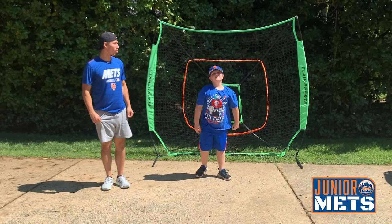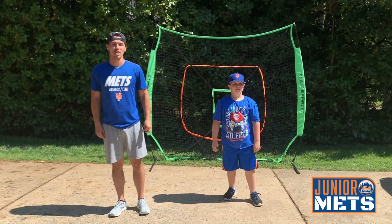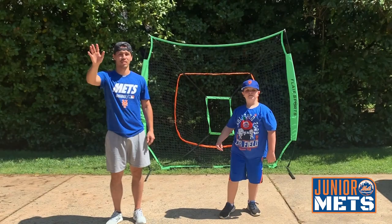Now on deck is the baseball drills that you're going to learn from a very special guest. Remember, stay safe, drink a lot of water, be healthy, and we'll see you guys at Citi Field. Let's go Mets!